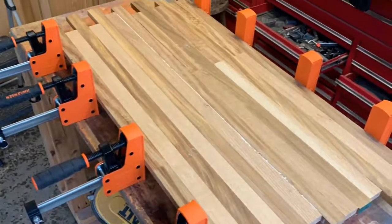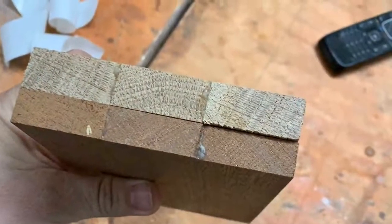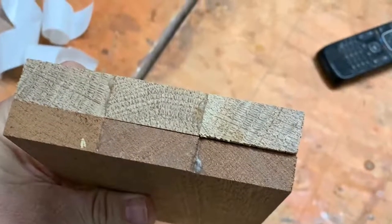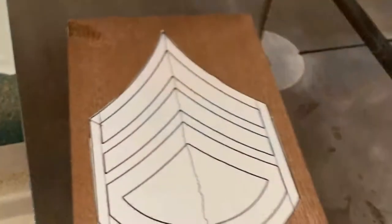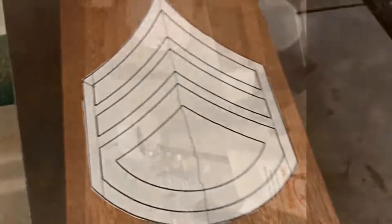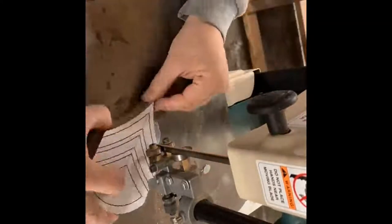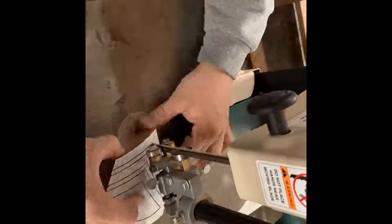Here I'm putting the two panels together. This flag is going to an individual who was in the army and got out as a staff sergeant. They asked me to make the flag and wanted me to incorporate army into it somehow, so I chose to make this wooden patch that I plan to inlay into the flag.